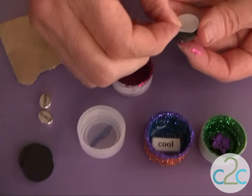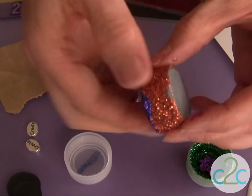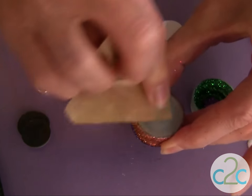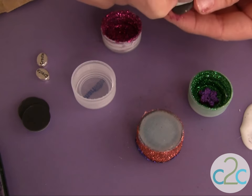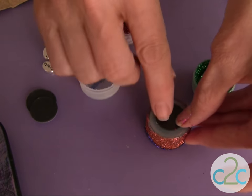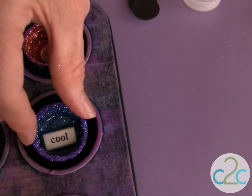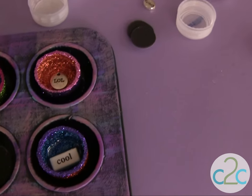I am using my Aleene's Magnetic Tacky Dots. The first thing I want to do before I put those on is take my sandpaper and rough up the surface — that's going to make it stick better. Take the liner off the back and press it right on to my cap. I can put it into my painted muffin tin or use it right on any surface where I want to hold up a special note.